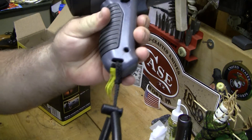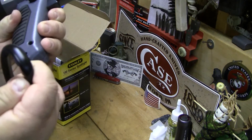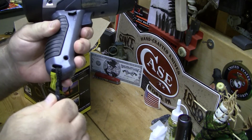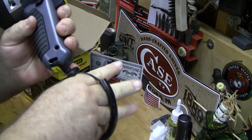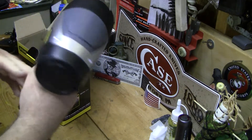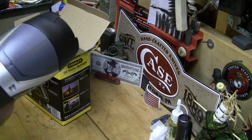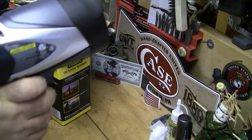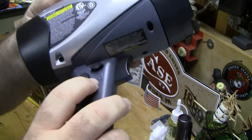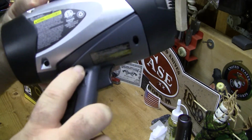This comes with the lanyard already attached, and it's got a rubber coating on it. You can adjust it for size, which is kind of nice, though the rubber might get a little annoying. It's got a lock button and an unlock button that shows a little unlock symbol.